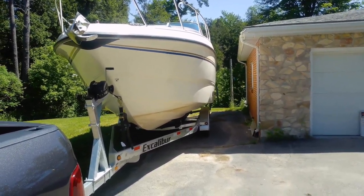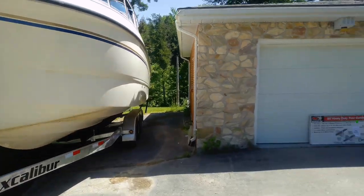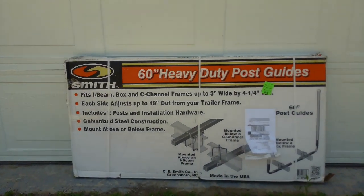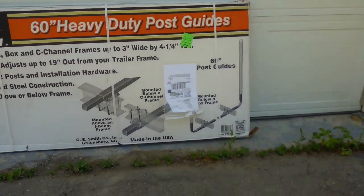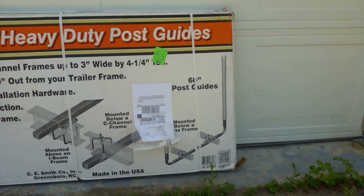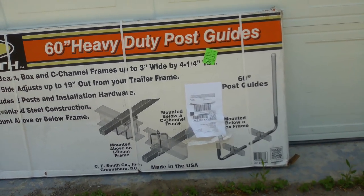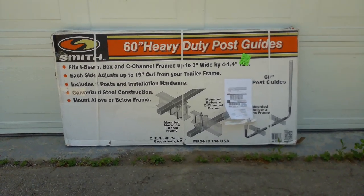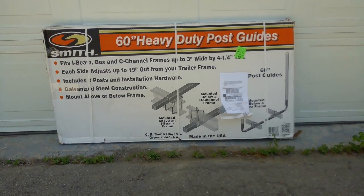It's very difficult for a noob to put the boat on the trailer, because you can't even see the trailer in the water. So what we're going to do is install these boat trailer guide posts. These are 60-inch heavy duty post guides from Smith. Basically they just stick up the side of the trailer to give you some indication of where the trailer is in the water. If it's not high enough, you can get some PVC piping and make it as high as you want. I picked these up from Amazon for about $200, and I really hope it helps me avoid looking like an idiot at the boat launch.